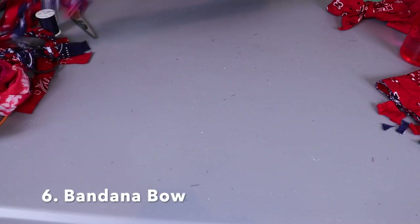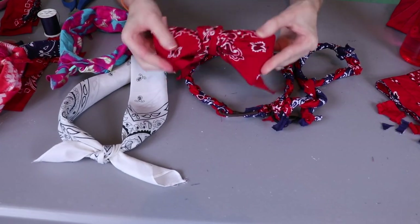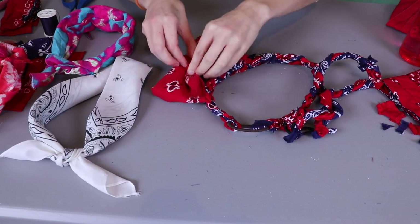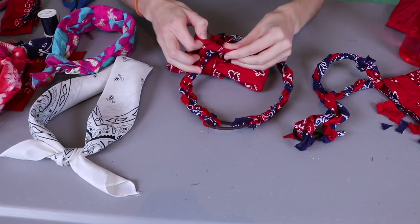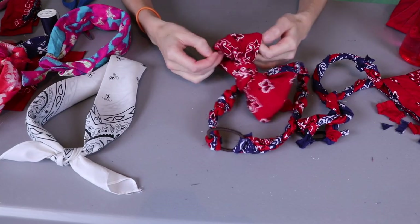My last bandana DIY idea is to take a headband that we've already made - basically any one of these - then get another bandana, tie it into a bow, and tie that onto your headband. We're going to put this one on the braided headband. If you don't know how to tie a bandana into a bow, go check out my video - I'll link it in the card up above. You can tie the bandana bow onto any of these headbands we've made to add a really cute simple accent. I think the bow is super cute - it has that very festive fall southern kind of feel. If you don't want your bow to be so big you can always start with a smaller bandana or cut your bandana to a smaller size from the start.